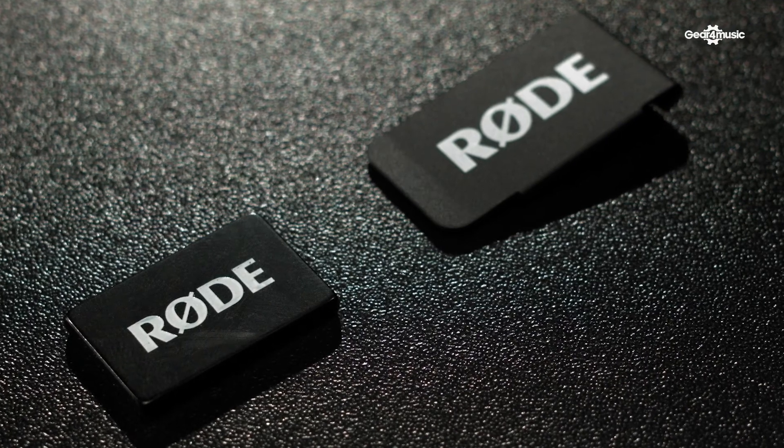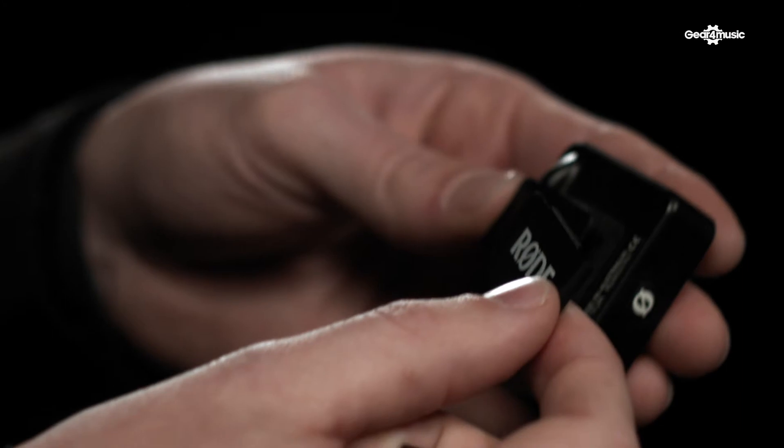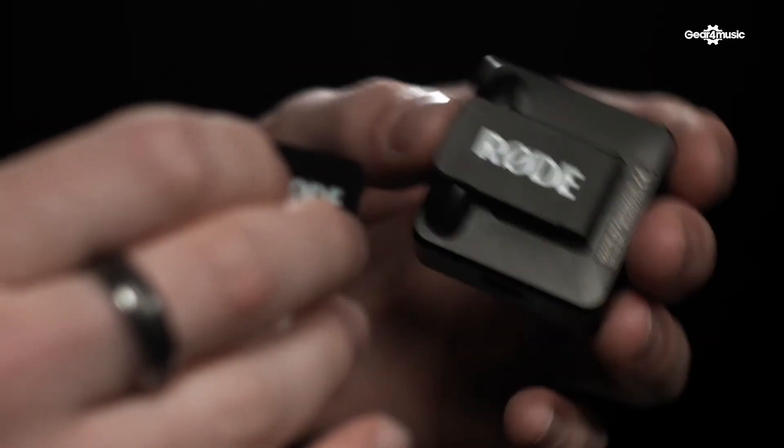The MagClip Go is a perfect accessory to add even more flexibility to the clip on the Wireless Go. You very simply attach it to the clip of the transmitter, and then the included magnet will allow you to mount it very easily to any clothing.